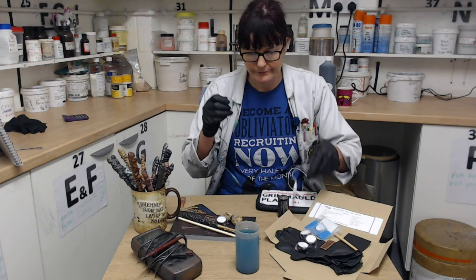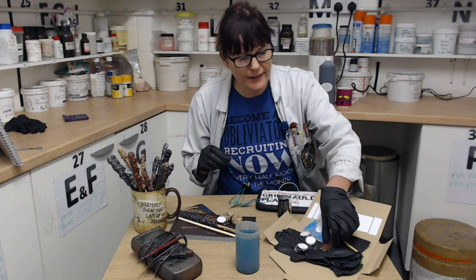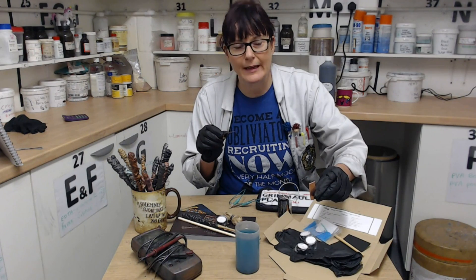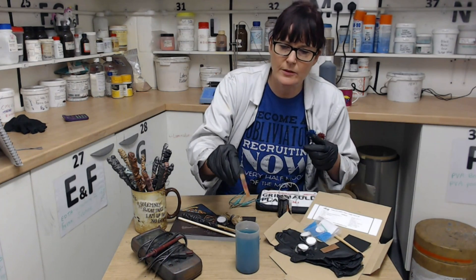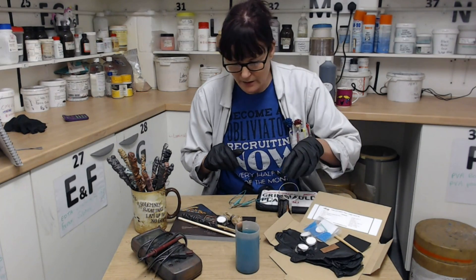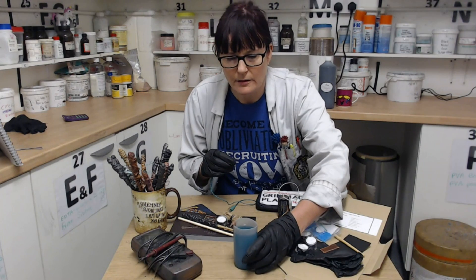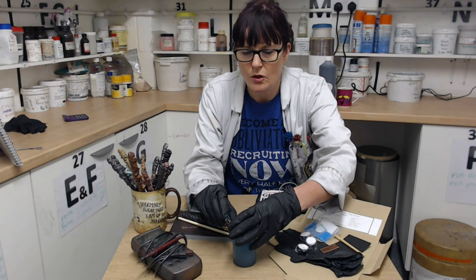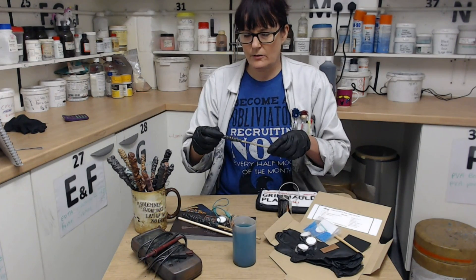Now we're ready to connect it all up. Get your wires from the kit and the copper strip — it's quite a thick and chunky piece of copper, so I put mine through a mangle and bent over the edge because I'm a bit clumsy and I want it to sit at the edge of the pot like that. Then connect one of the wires to the copper strip, and connect to the wand.